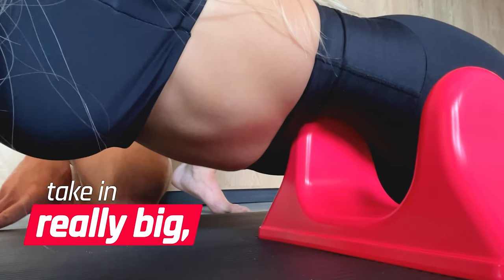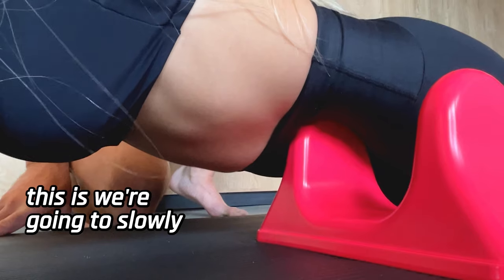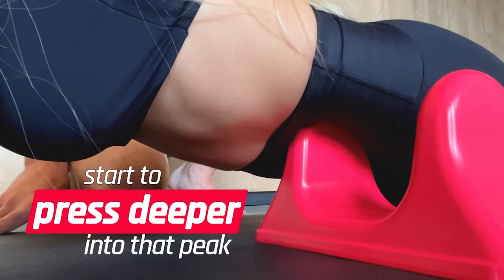Now, you're going to take in a really big, deep breath, and then when you exhale, this is where you're going to slowly start to press deeper into that peak.